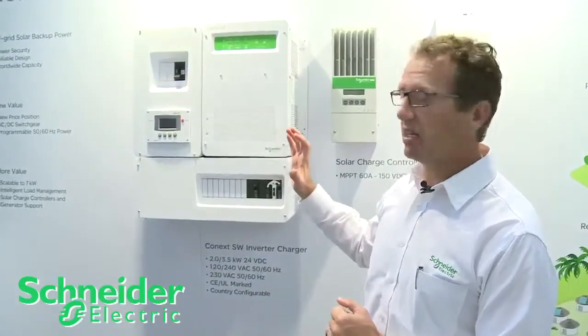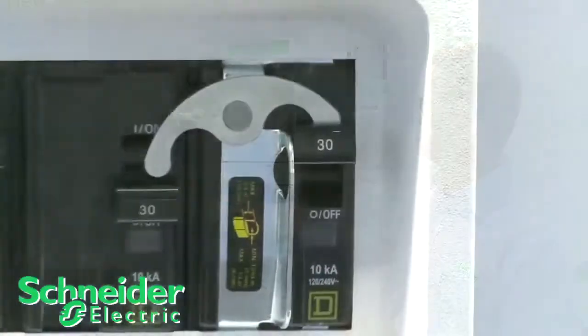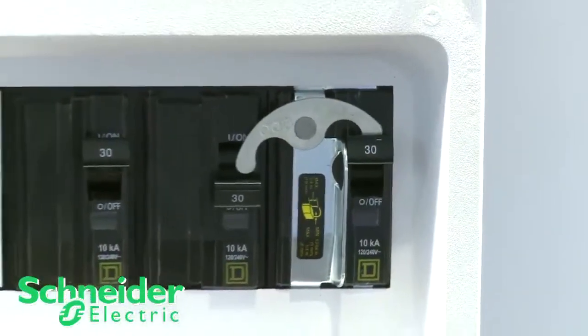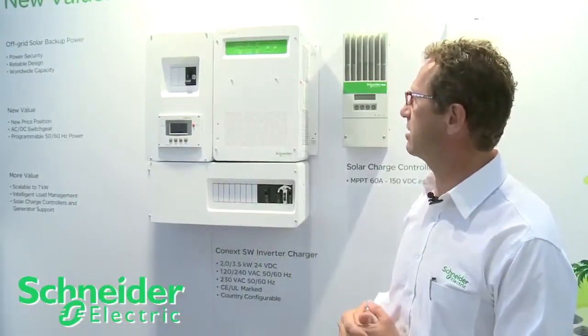What's really nice about it is certainly its size — it's a small footprint product. It also comes with the switchgear that works directly with the unit, so we have our DC disconnects here and our AC disconnects here.